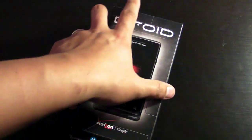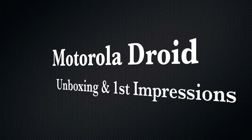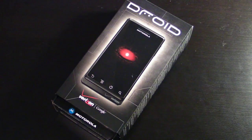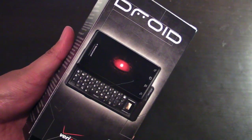Hi everyone, I'm Mark and this is the Motorola Droid for Verizon. This is my first video for my new site called CravingMobile.com. I suggest you head over to that site for a full review coming up soon.